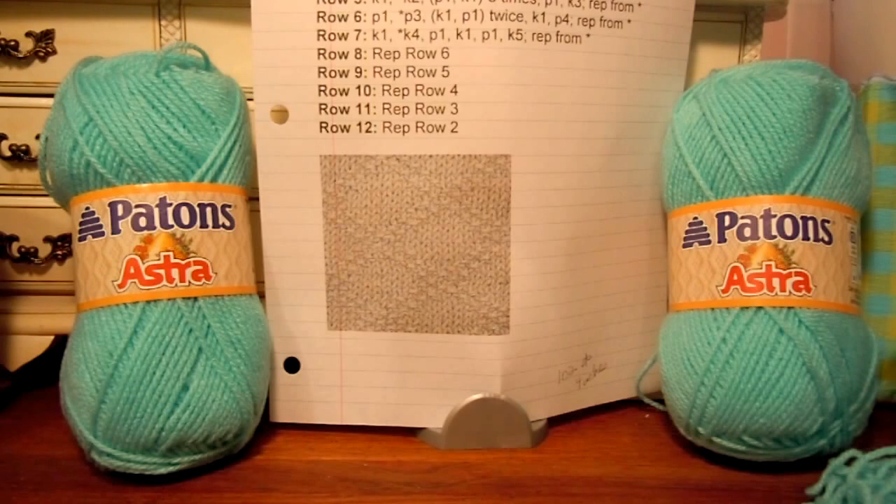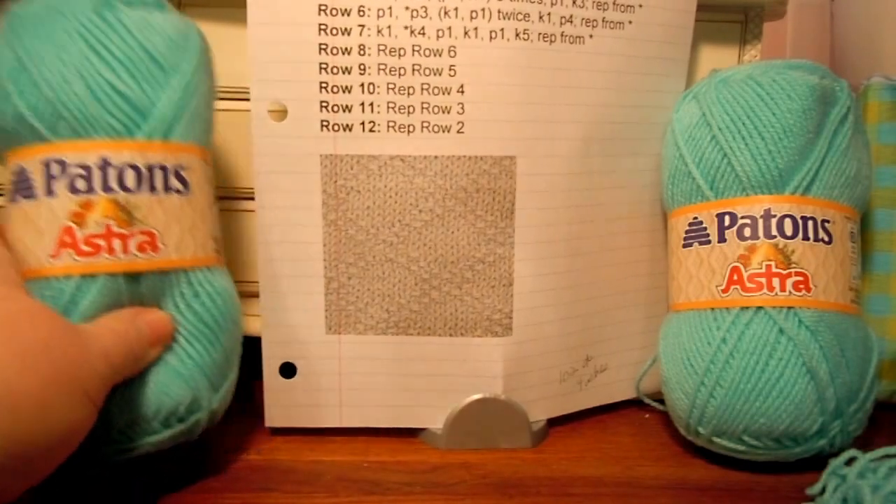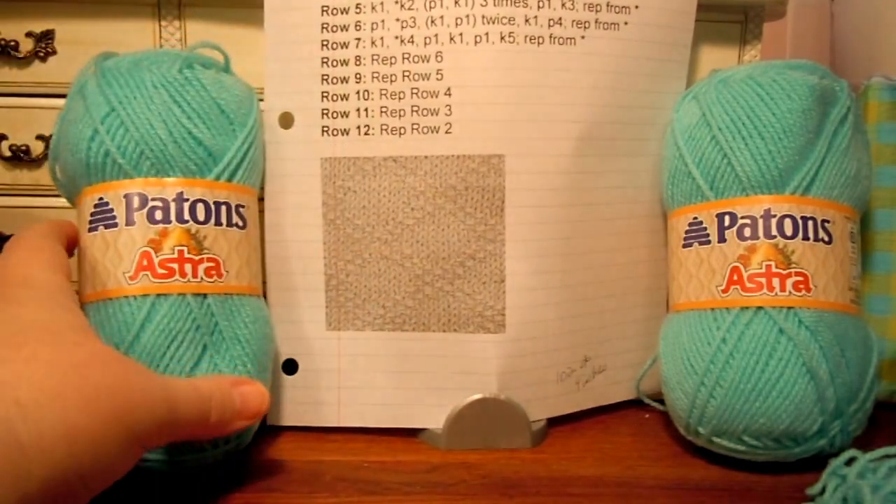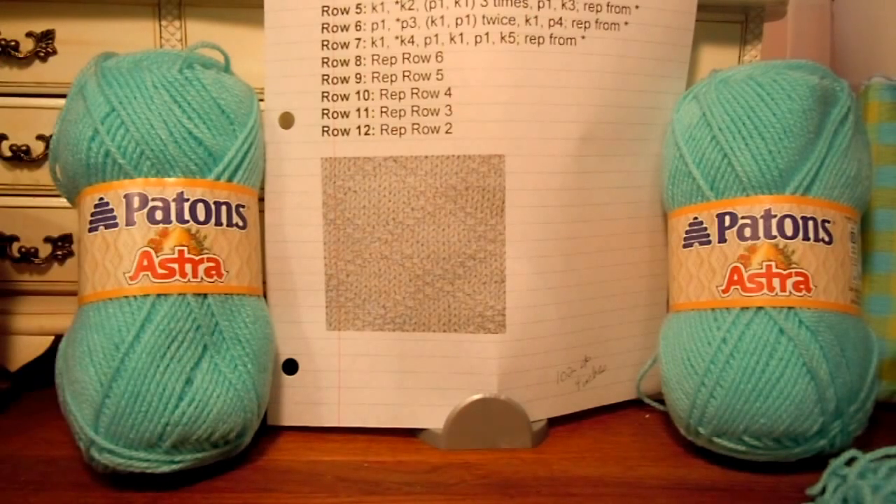That bag is going to be shared with all the other knitters. I've got ten skeins and there are five knitters, so that will be two skeins for each of us, counting myself. I'll get to keep two skeins and everybody else will get two skeins. You'll need to use one of your skeins to work on the blanket, and you'll be able to keep the other skein to do whatever you want with it.